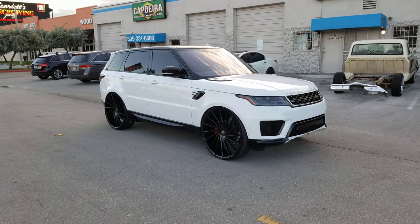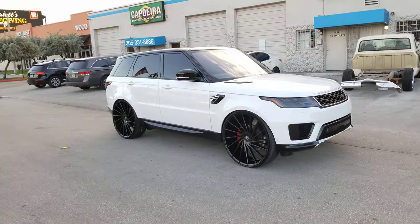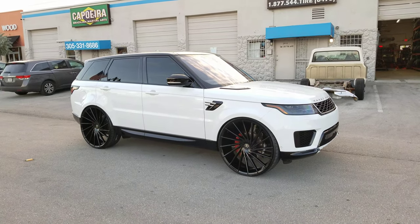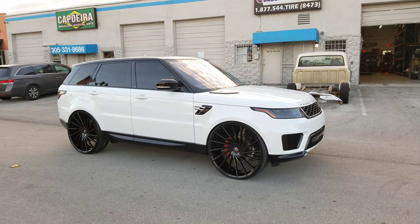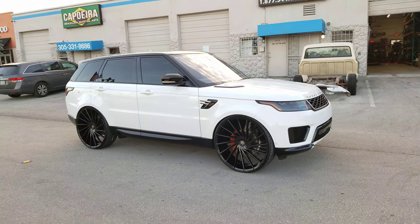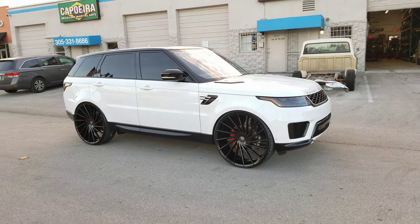This is your boy KB from Doves and Tires TV at DovesandTires.com — tires, wheels, and more shipped to your door. Find us online at DovesandTires.com or call us at 877-544-8473. If you're watching this on YouTube, be sure to hit the subscribe button. Follow us on Instagram at Doves and Tires.